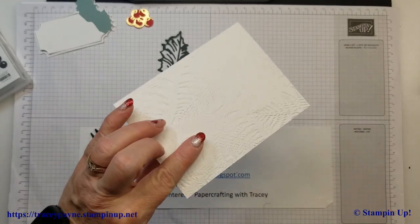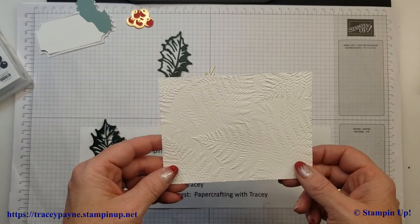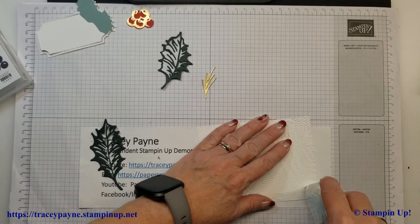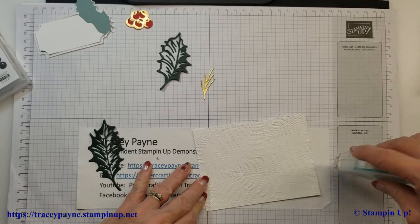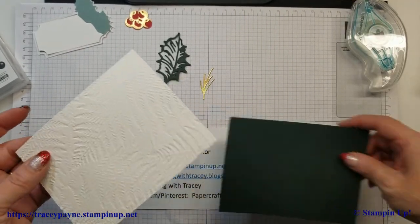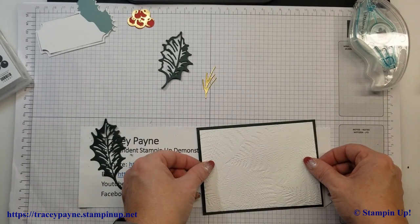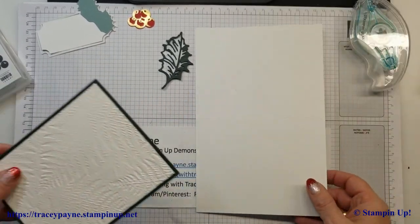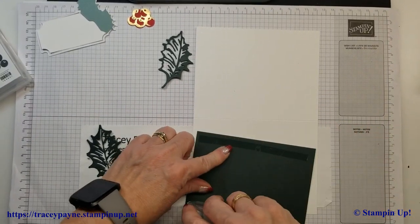Now it's just assembly. I'll take my piece of Basic White cardstock that I've embossed with the Fern embossing folder and we'll just assemble everything. Stick that on my matting of the Evening Evergreen, and I'll stick that on my card base, which is again just Basic White thick cardstock.